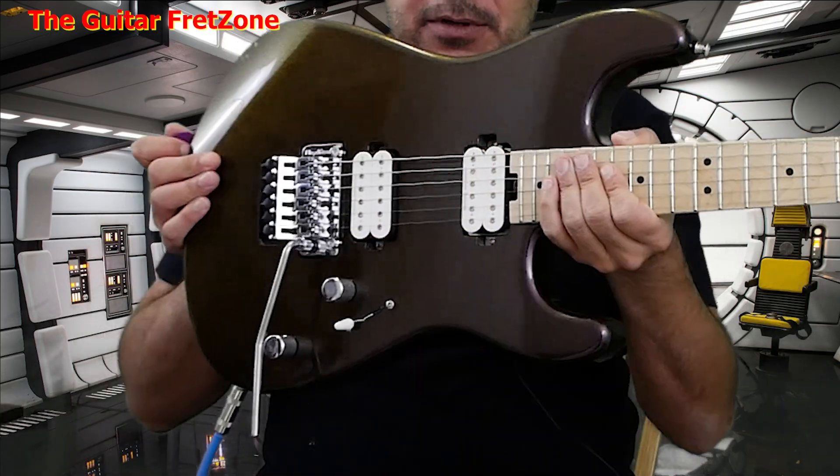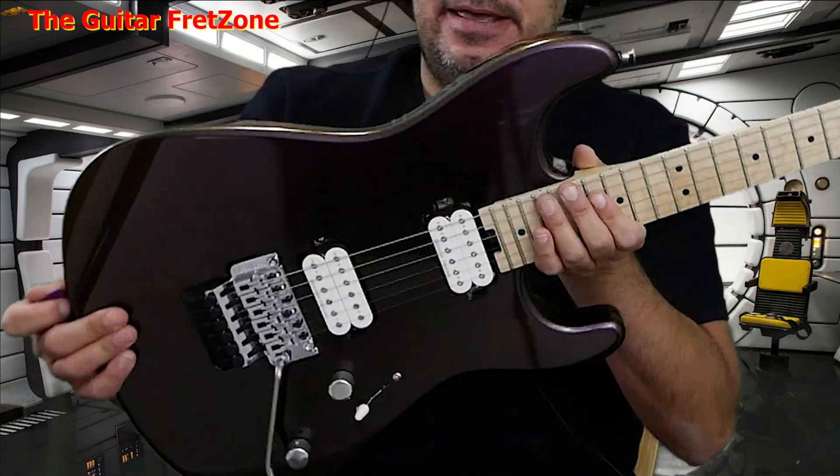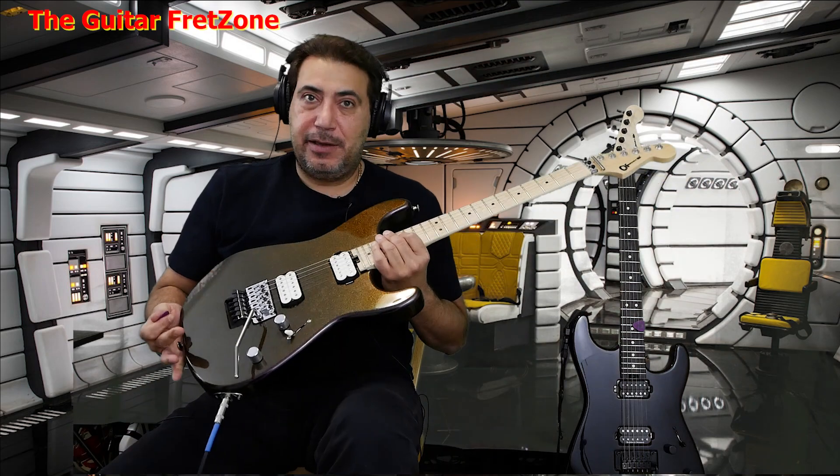Bobby here, check it out. Looks like a Charvel Pro Mod. It's not mine — it's on loan and I gotta give it back.